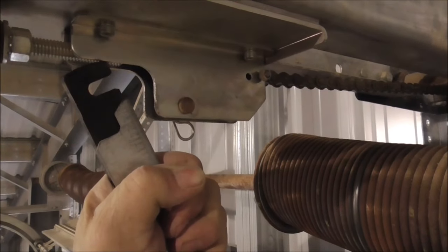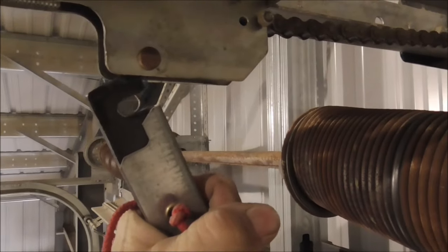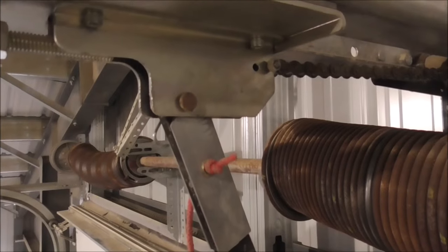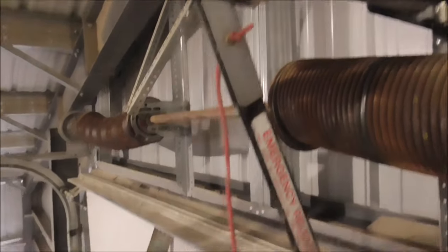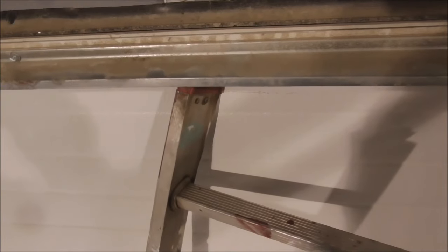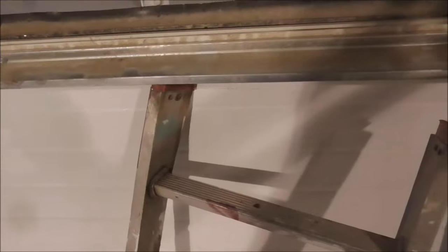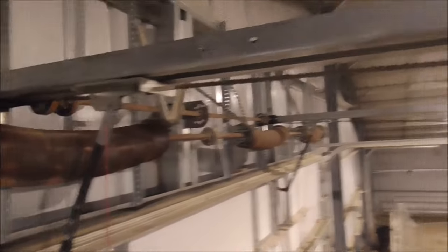That's too far — come down about an inch or so. There we go, it's in finally! I ended up taking the ladder down at an angle, moving it over, and wedging it up under the door and pushing it until it lifted up about an inch, half an inch. Anyway, the pin's in.